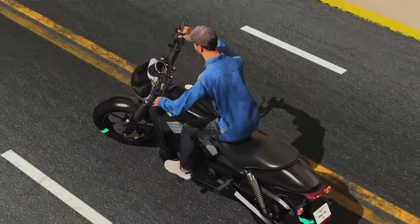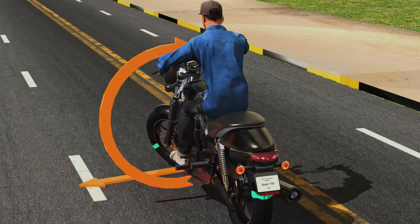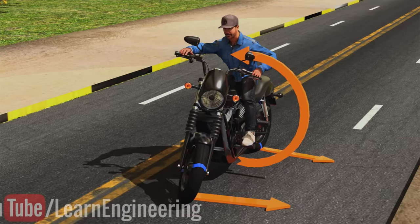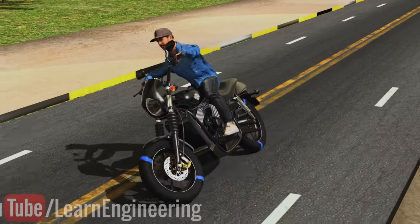Picture this: when you want to turn left on your bike, instead of simply pushing the handlebars to the left side like you might expect, you actually need to give it a slight push in the opposite direction initially. By applying that initial counter steer in the opposite direction, it causes a momentary imbalance in forces acting on the bike, which then allows you to successfully lean into your desired turn.